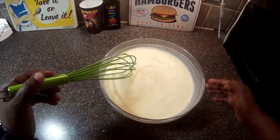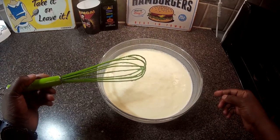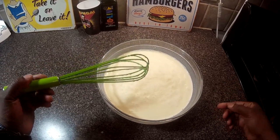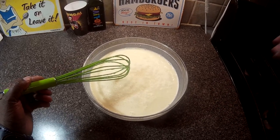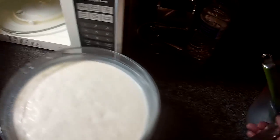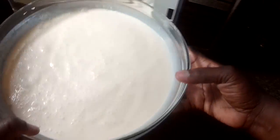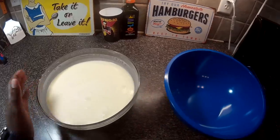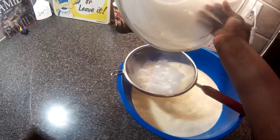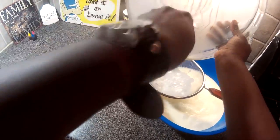Our next step is to put this bowl in the microwave for 30 seconds. We're going to whisk it again, put it back in for 30 seconds, whisk it again, put it back in for 30 seconds, and whisk it again. What we're trying to do is make sure we cook the rawness out of the eggs and we want our sugar to dissolve. Now we're going to take our ice cream base and strain it into this bowl. You want to make sure you do this step because you want to get any egg bits out.